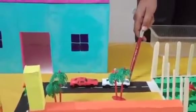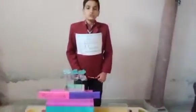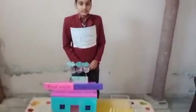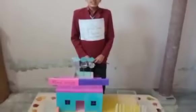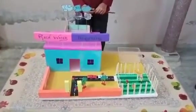washing cars, bikes, etc. It is the purest form of water which can be used for drinking purposes as well. It is very useful in the areas with scarcity of water.